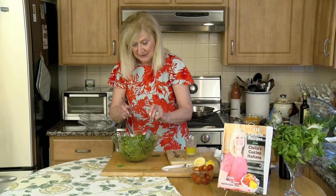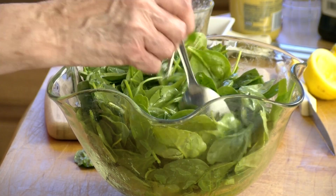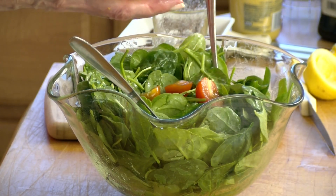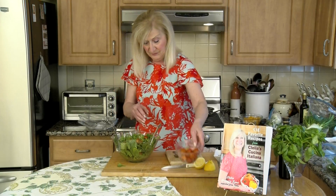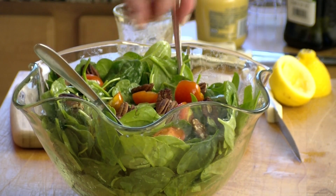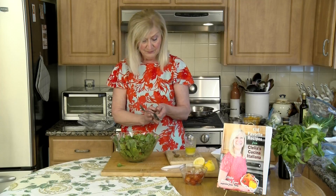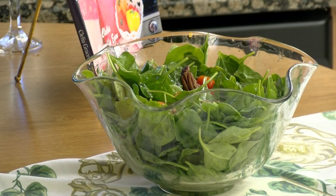Try to get the cherry tomatoes on top so they look nice and you can see them. Then we're going to add some pecans that have already been roasted and cooled — make sure they're cool before you put them on, and use as many as you want. This is a really nice easy salad and that's it. Spinach con pomodori e pecan.